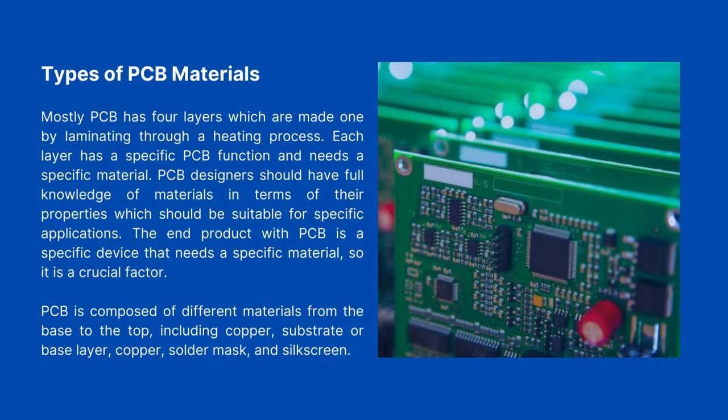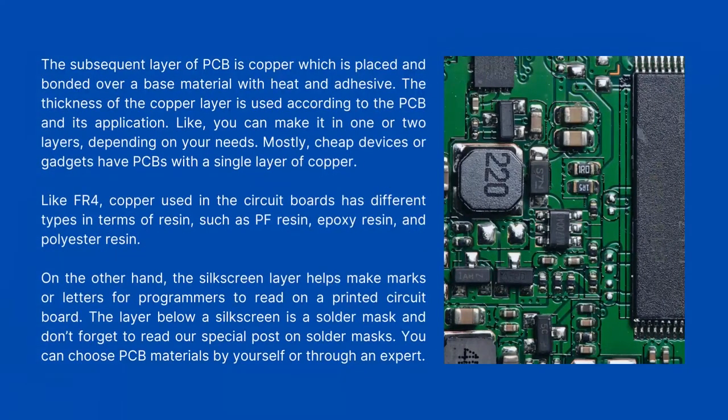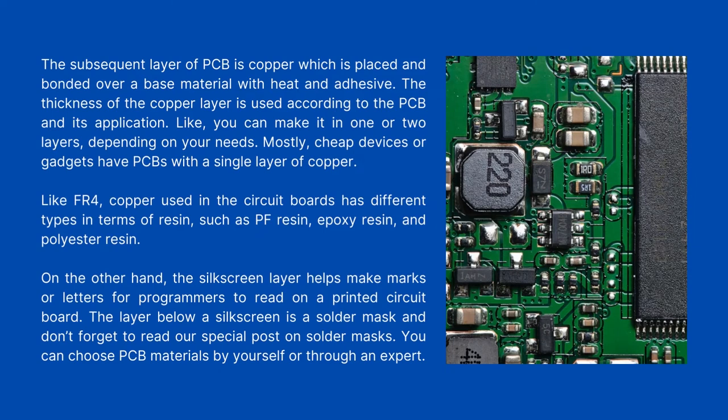Types of PCB Materials. Most PCBs have four layers, which are made by laminating through a heating process. Each layer has a specific PCB function and requires a specific material. PCB designers should have full knowledge of materials in terms of their properties, which should be suitable for specific applications. The end product with a PCB is a specific device that needs a specific material, making it a crucial factor. PCB is composed of different materials from base to top, including copper, substrate or base layer, copper, solder mask, and silk screen. The copper layer is placed and bonded over a base material with heat and adhesive.